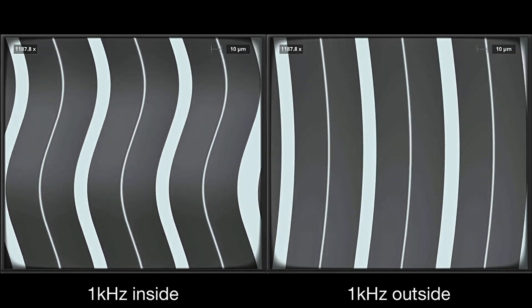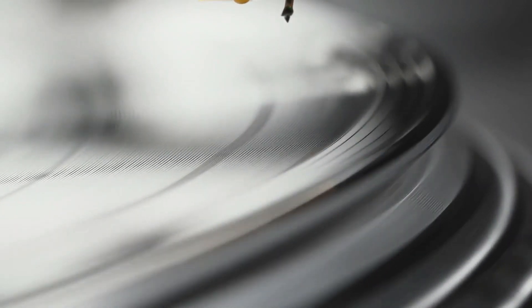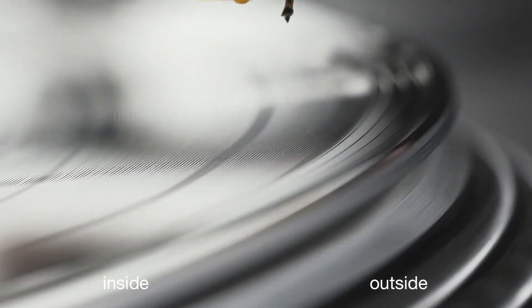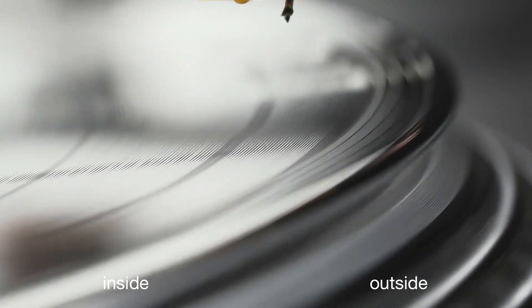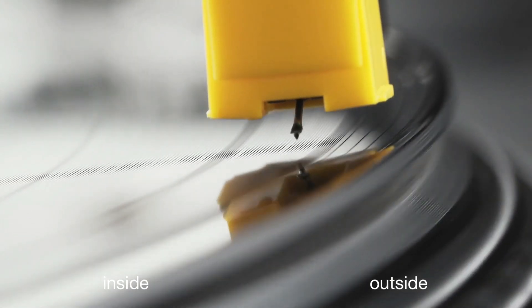As interesting as test tones are, I want to show you a little bit of real music before I finish this small video. You can see the very same music cut on the left side — on the inner part of the record — and on the right side you will see it cut on the outer part. Thank you for watching. Goodbye.